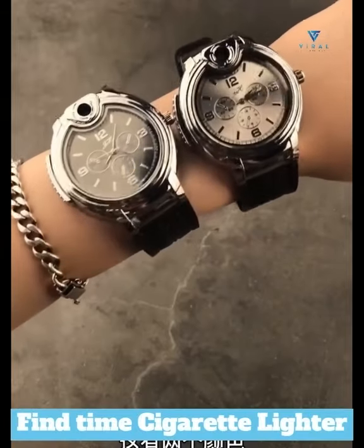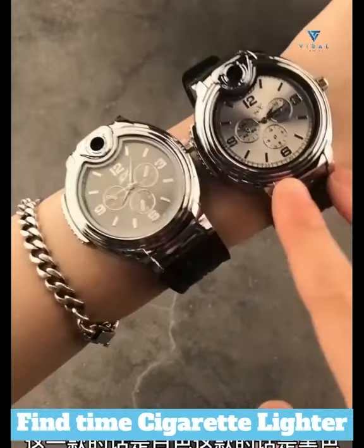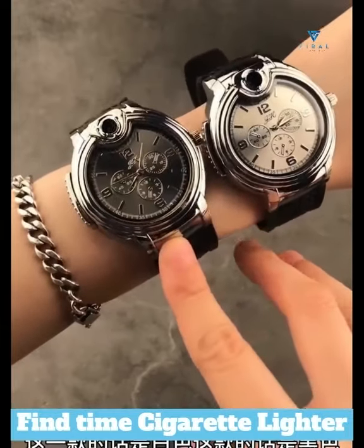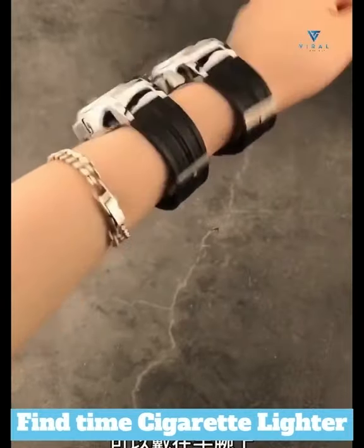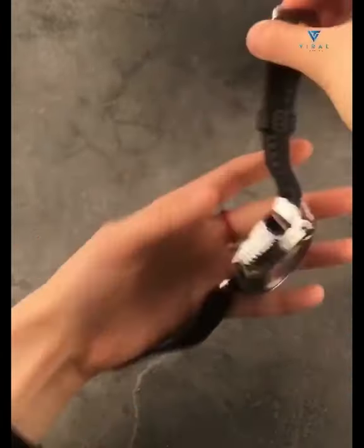Fine Time Cigarette Lighter — it's a watch and a cigarette lighter at the same time. The combo you never knew you needed. Best of all, the Fine Time Cigarette Lighter has been designed to look cool and be functional at the same time.